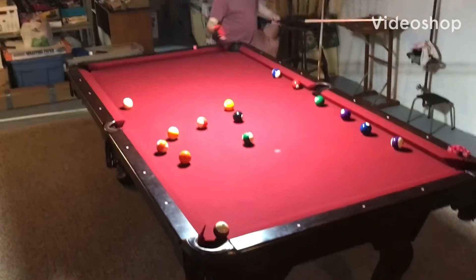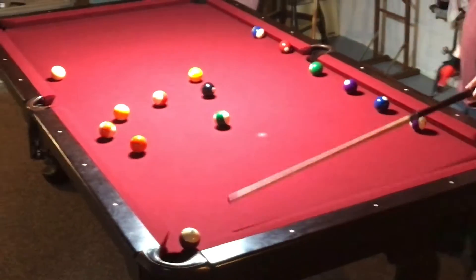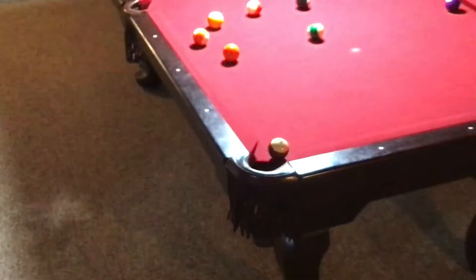Alright, so this is a trick shot that I just now came up with, where I'm going to try to get this 15 ball in from the cue ball being right here.